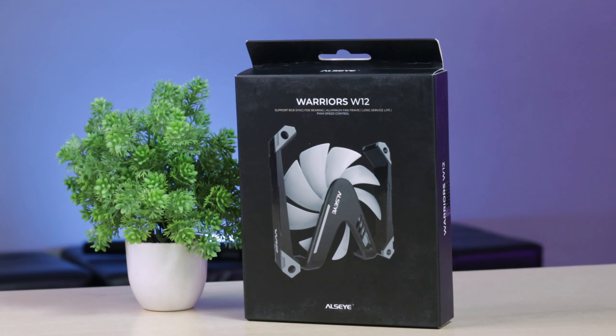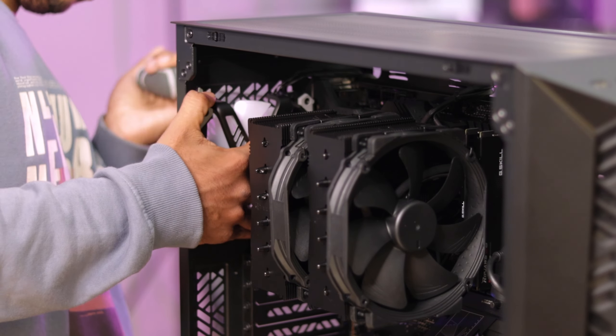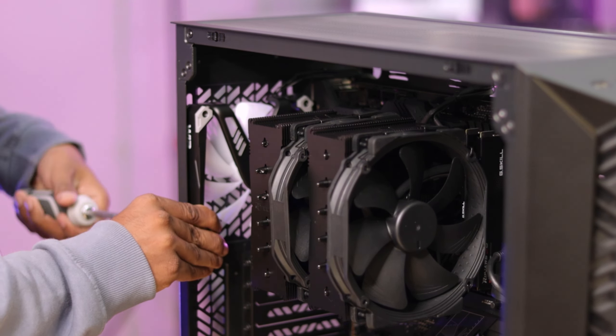If you want to add a fan to the PC on the back side, the airflow direction is important. We also have an extra fan in the W12 Warrior Series. If airflow is a major concern, adding an exhaust fan at the back prevents temperature buildup. This is an air-cooled build, but if you want a liquid cooler, you can better manage temperatures.